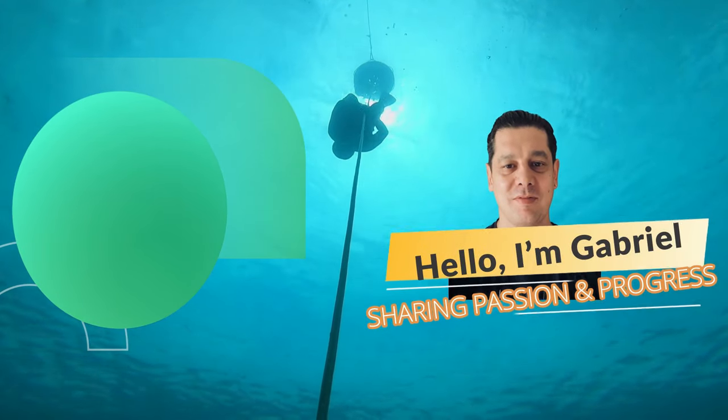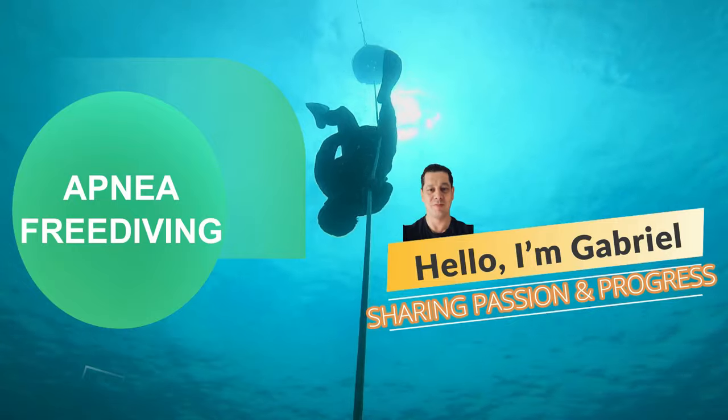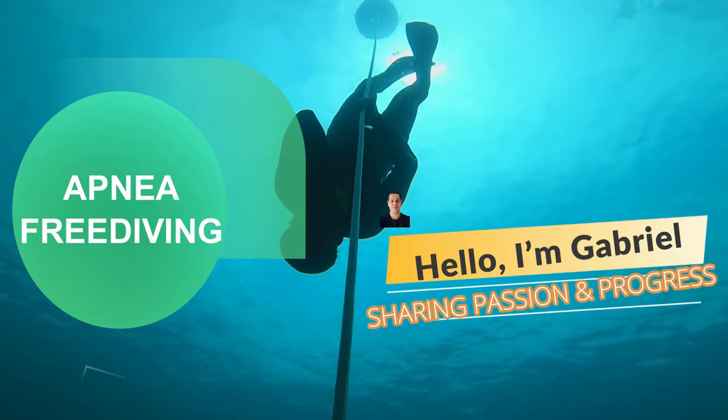Hi guys, today I'm going to try a static apnea session in the pool and my rescue partner is my wife. I'm going to teach her how to rescue during the apnea session. Hi guys, my name is Gabriel. I want to share with you my new addiction — apnea dynamic and static freediving — and share my progress too.